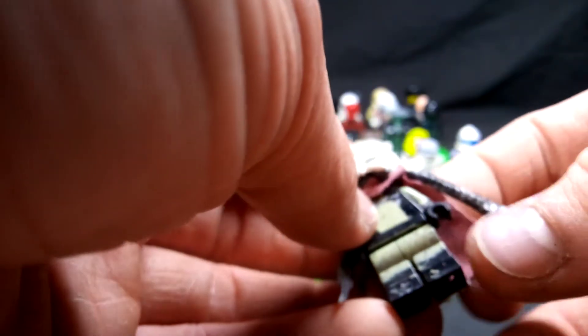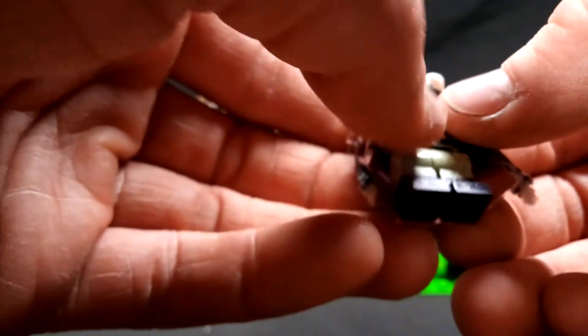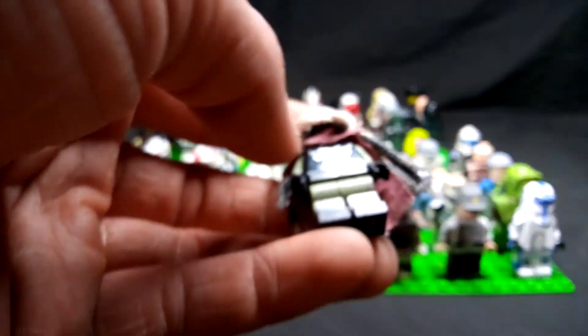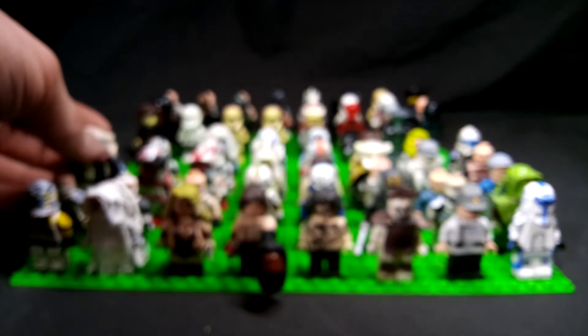Next up, this is a Predator — specifically the Predator Chief from Alien vs. Predator. I have the mark of the warrior on the forehead there, and he's just got some custom detailing. I used an olive drab green to show the skin.